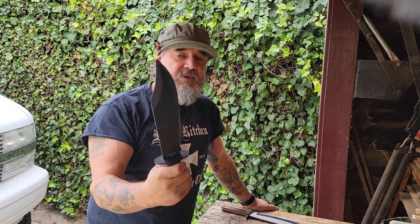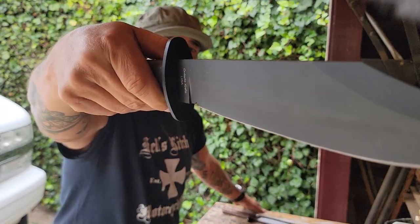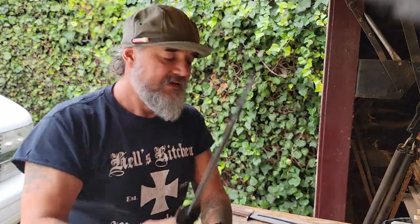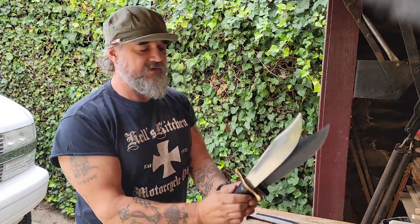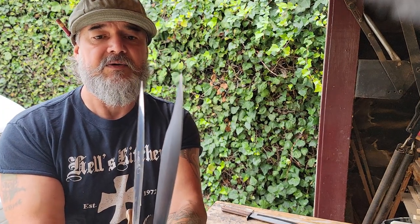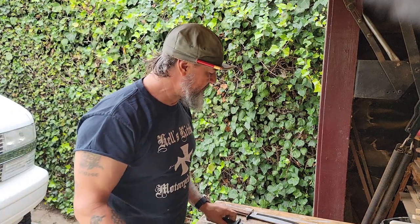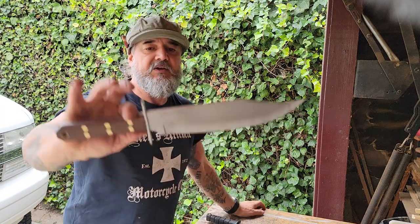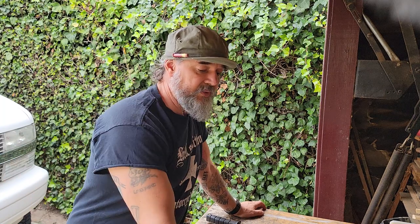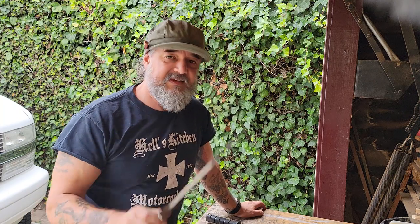If you're into these and want yourself a Bowie that's tough, this Ontario version is a quarter inch thick steel — it'll do anything. It's got a cross guard kind of reminiscent of the WWII Western, though it's much thicker. You can see the comparison with the blades — the new one is slightly longer and obviously thicker, but it's got that nice belly to it and the clip point. I recently did a video on the Condor Bowie and I finally got it to fit in the sheath properly after letting it sit for a while.